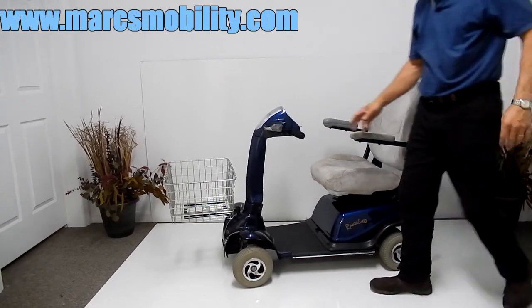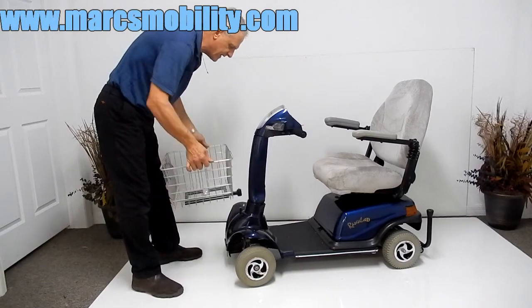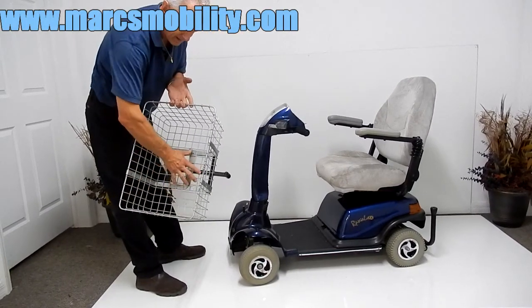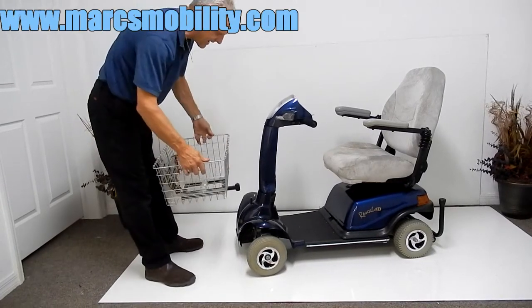This scooter comes with a large shopping basket that can be removed very easily, so if you don't need the shopping basket you can remove it. This is a very rare feature — you rarely find a scooter with a heavy duty shopping basket like this.